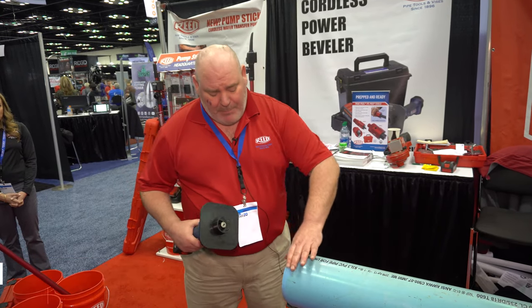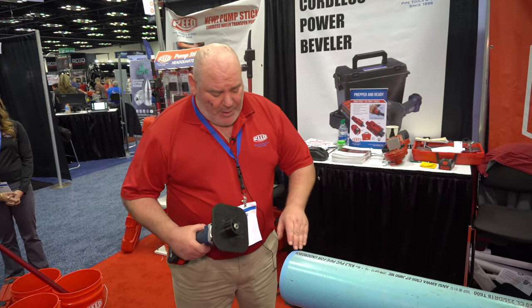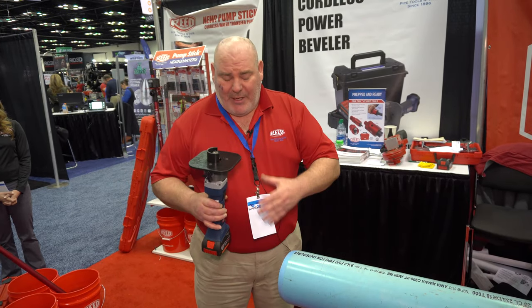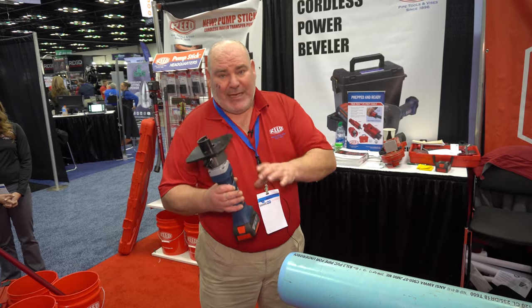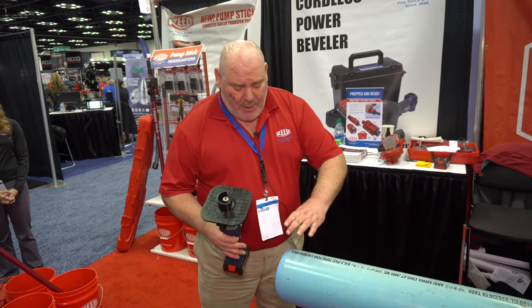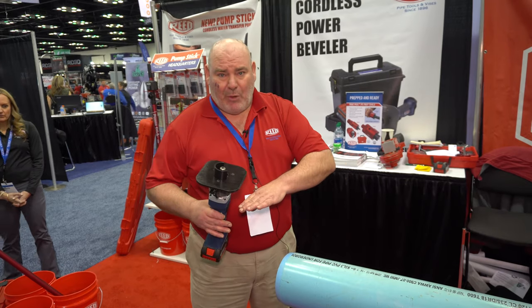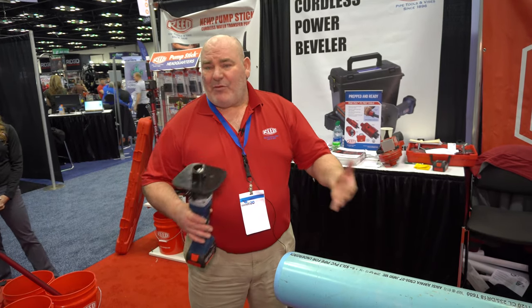The beveler is used for putting a bevel on the pipe so that when you're putting the gasketed pipe together, you don't break the interior gasket — it's called gasketed pipe. If there's a burr or edge on it, you could break that and it ruins the pipe; you have to replace everything.